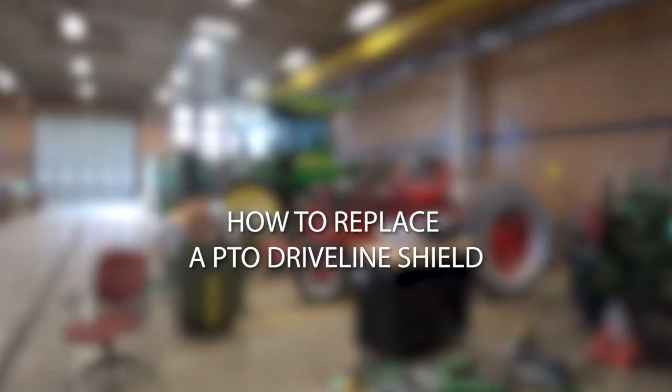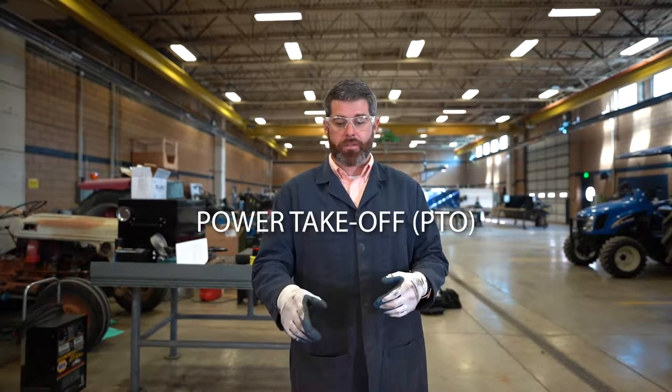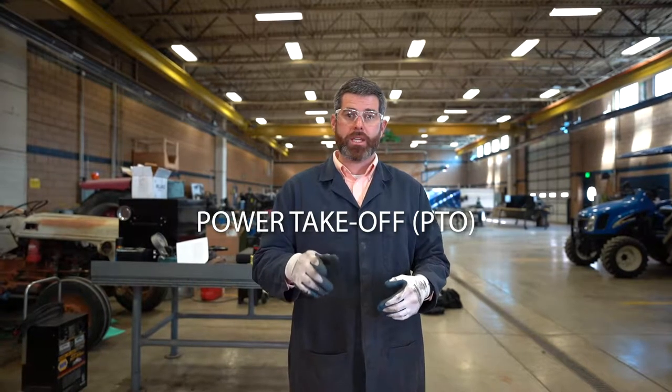As we look at agricultural equipment, especially like this baler here, we want to make sure to check those guards, because you have a very serious entanglement hazard with the power takeoff shaft, commonly referred to as the PTO.